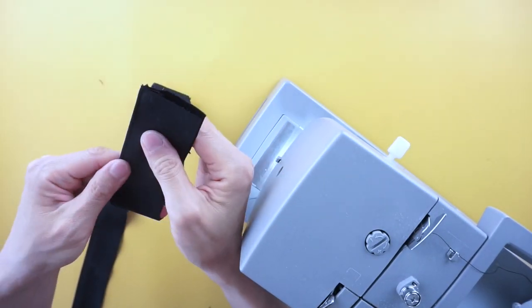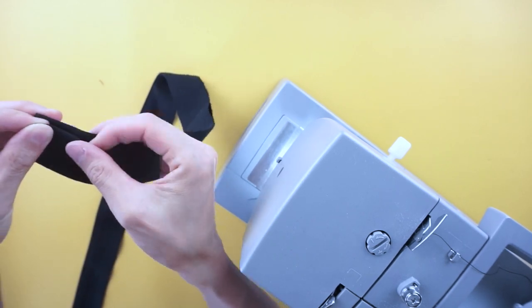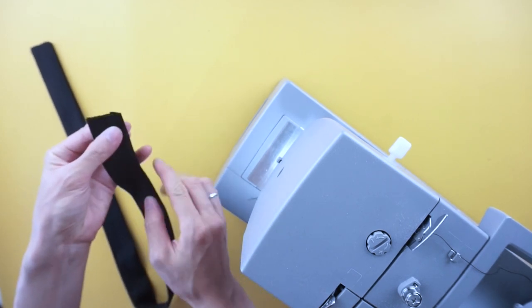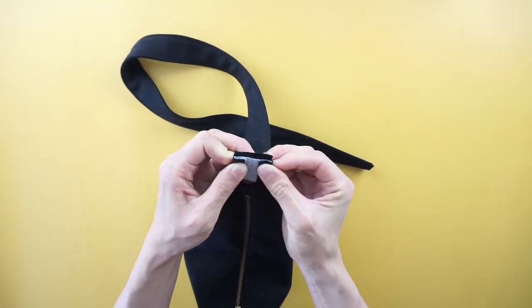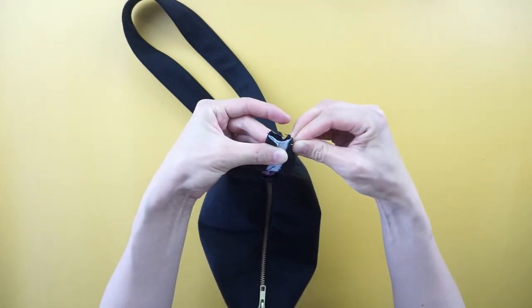For the opposite side, quarter inch fold the edges, pin to secure and topstitch. To attach the shoulder strap to the outside width piece, pin to secure and topstitch with the right sides facing together.